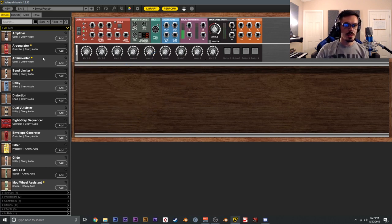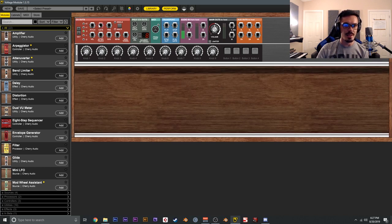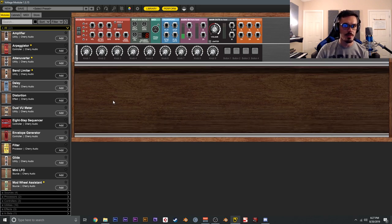Before diving in, there are a couple of important things to define: CV, gate, and trigger. CV stands for control voltage. In the modular world, voltage has a range of 10 — typically 0 to positive 10, or negative 5 to positive 5. Voltage can do just about anything: determine pitch, apply modulation, change the amount of modulation being applied, and a whole number of other things. That's the big one to know.